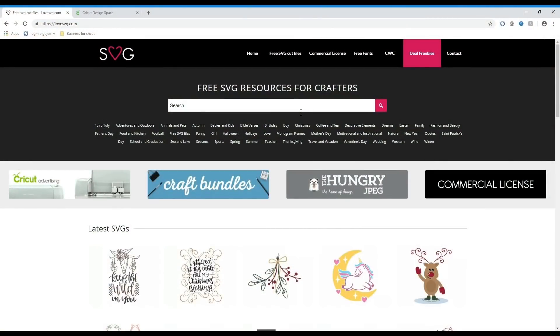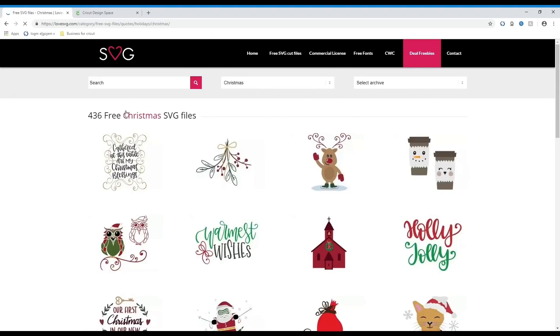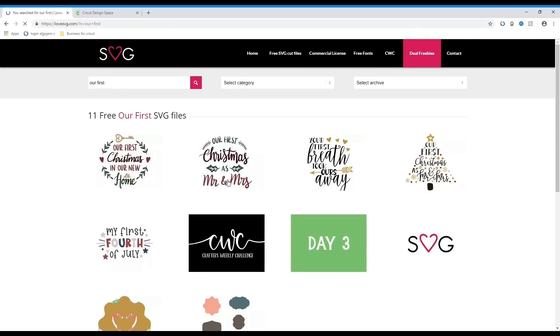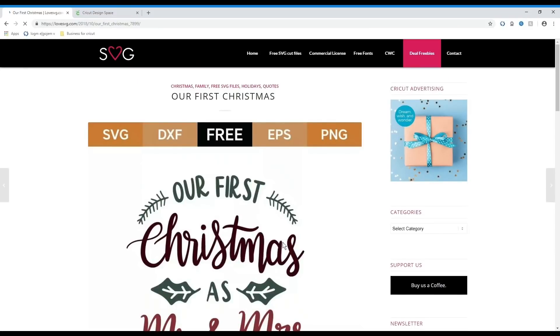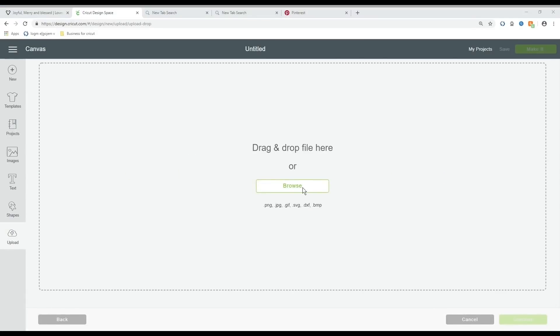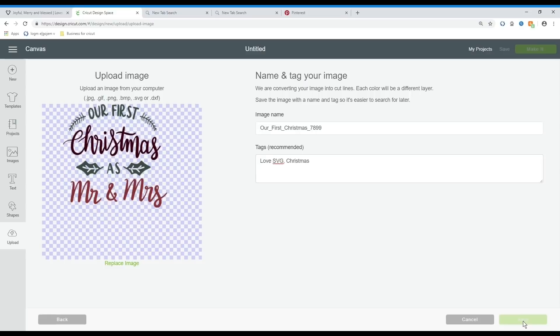I'm taking you to Love SVG, where I get a lot of my free SVGs. You can create your own or go here and use what they have for personal use. I think you can also use them commercially, but you would have to read the licenses. Here you can type 'Christmas' and pick whatever you want. I selected the phrases I wanted, but you can get pictures or whatever motif. Click on it, download it — it's really easy. Then bring it into your design space.